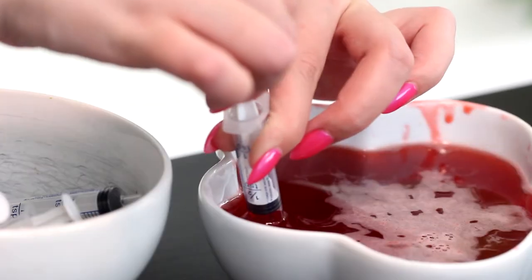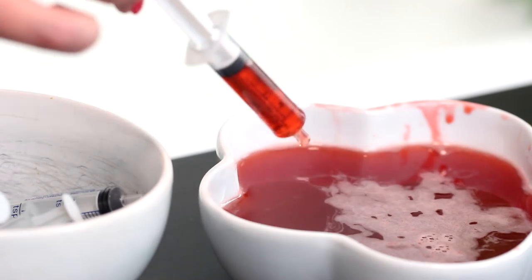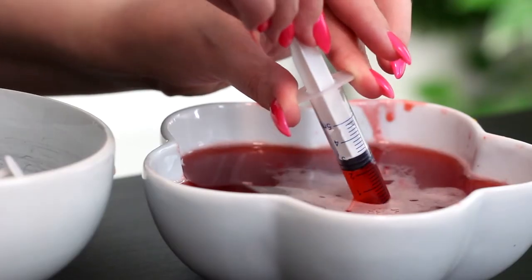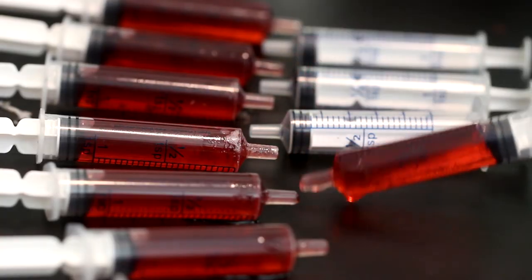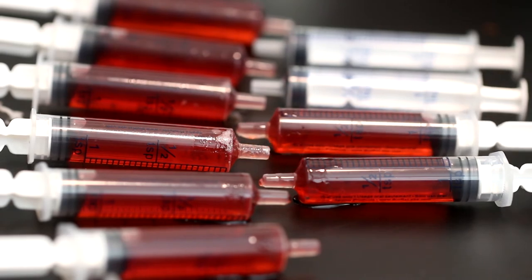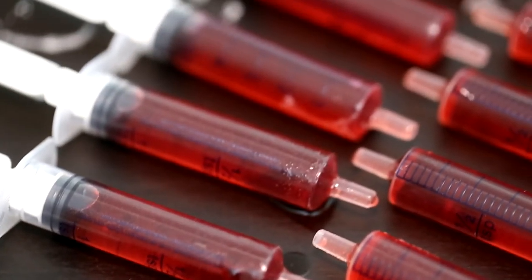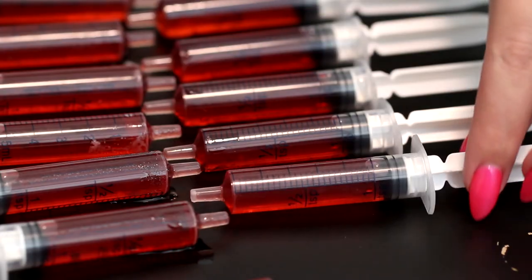Then this is the fun part — you get to draw the drink into the syringes. I'll link these syringes down below. Obviously don't get the ones with a needle attachment; you want to use oral syringes. Then serve them on a flat tray or in a glass with the openings pointing downwards. The suction will keep the liquid inside, so don't worry — it's not going to pour out until you want it to.